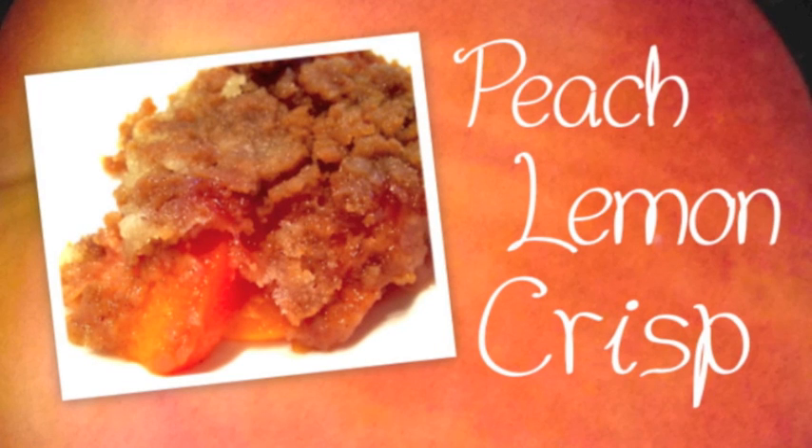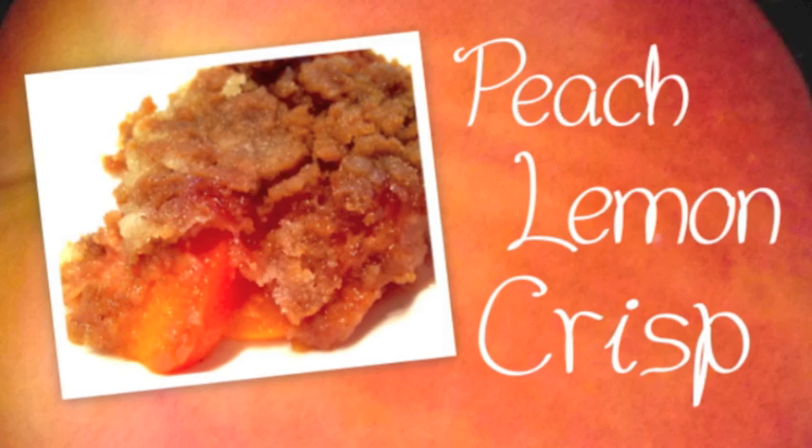Hey guys! My dad requested a peach pie type dish and this is what sounded good and what I came up with. Fortunately I actually remembered to record.